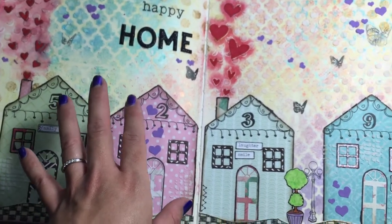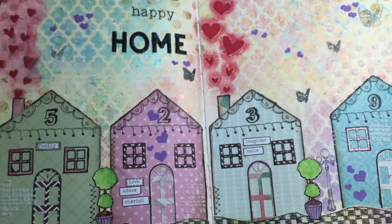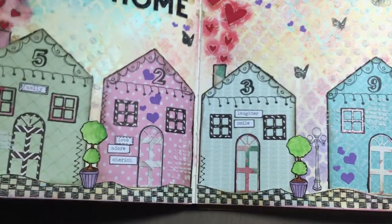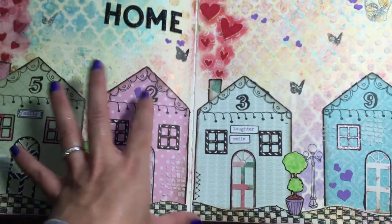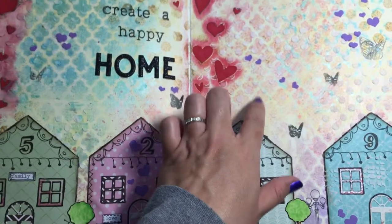The other parameter was that it had to be paper piecing or collage. So I paper pieced and did some collage with the houses, and then I did a layer of gesso on the bottom.